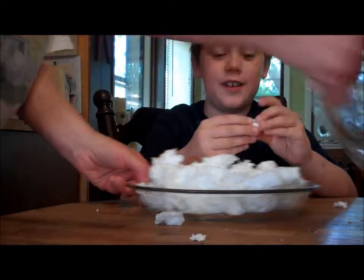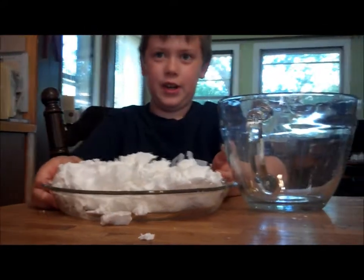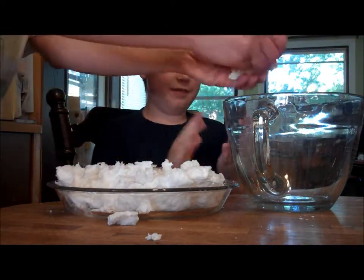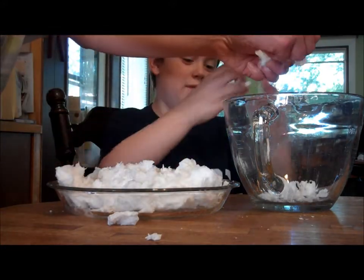It kind of looks like flour. Okay, let's break it off and put it in there. Doesn't it look like flour? Maybe a little bit. I'll pour it in there. Like this, look. See what I'm doing? It's like snow. It's like dry snow. Wow.